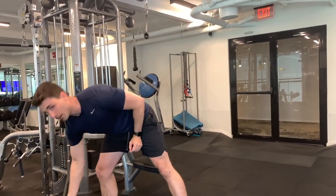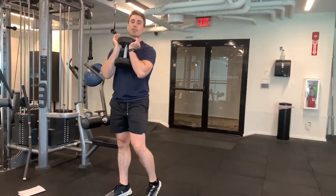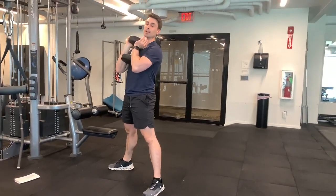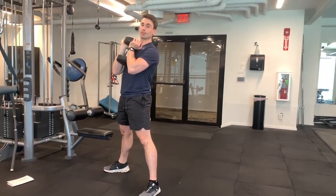For the wide stance goblet squat, pull the weight up just like this. We're going to have our feet wide and we're going to focus on sitting back in this exercise, and that's going to be a way to make this kind of a more knee-friendly based exercise.